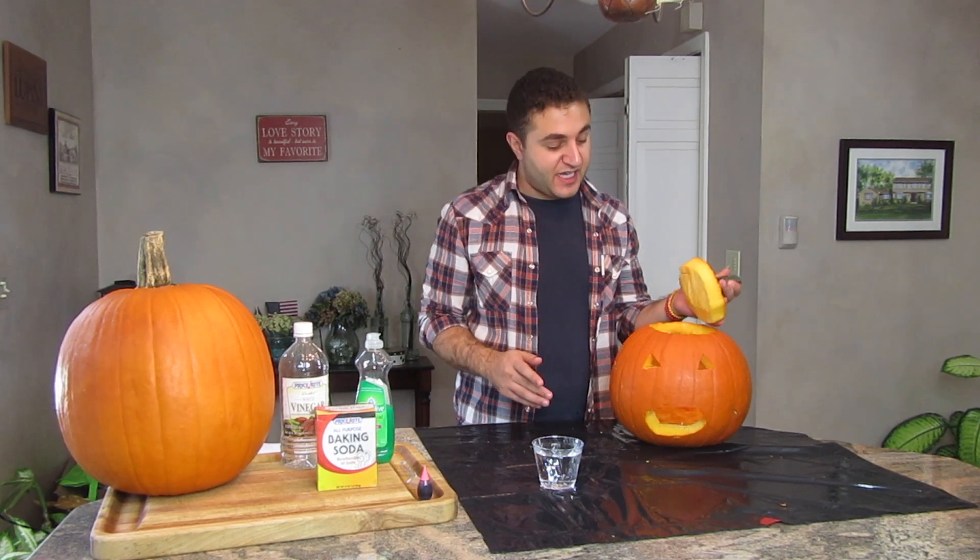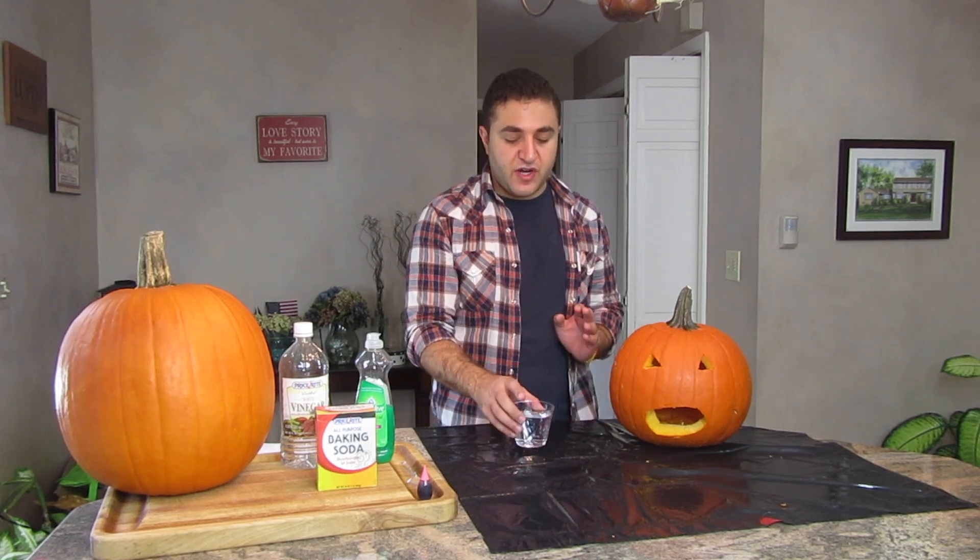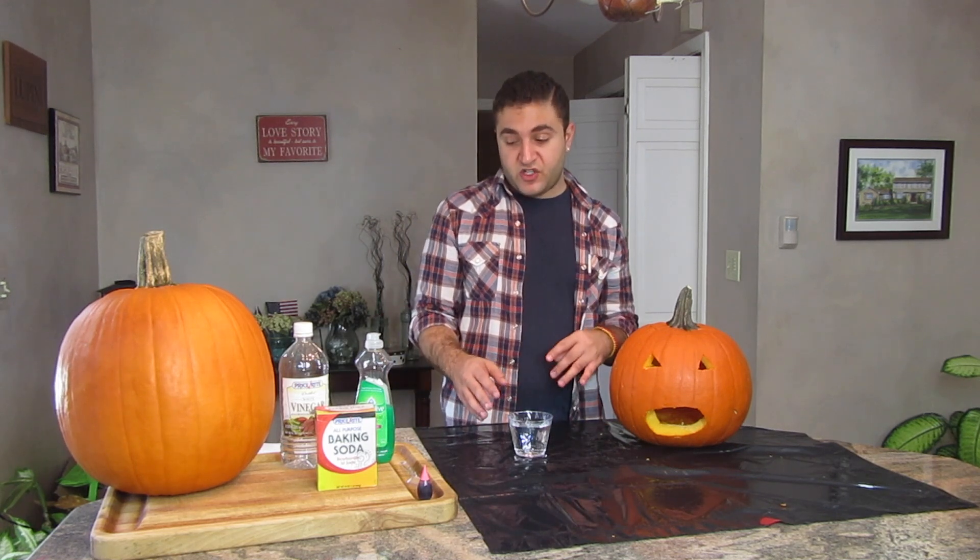All right everybody, I'm back. As you can see, I've carved my pumpkin to the best of my ability. Like I said, I'm not the best. So yeah, this is it. I got the warm water — the directions say about 30 milliliters and I don't have a beaker, so I don't know if this is 30 milliliters. I'm just going to play it by eyesight and hopefully it'll still work.